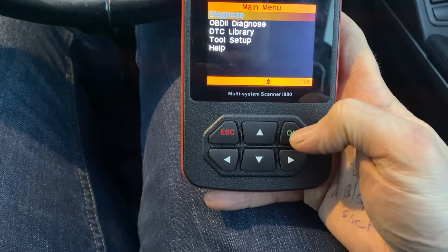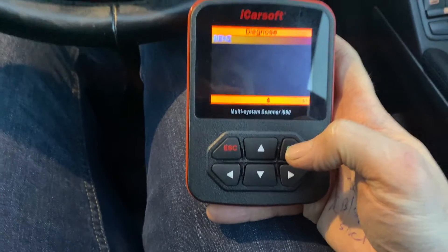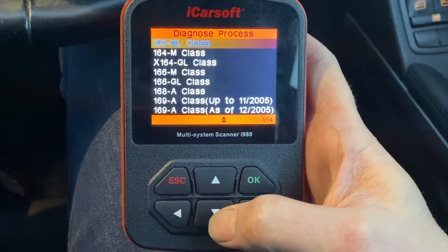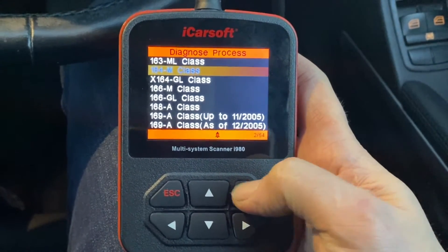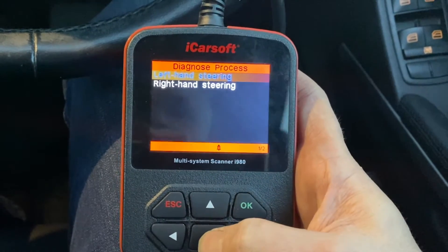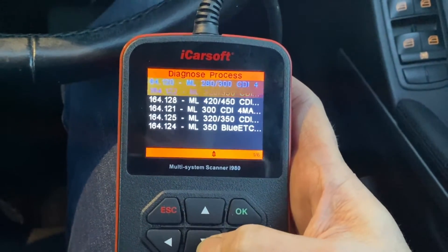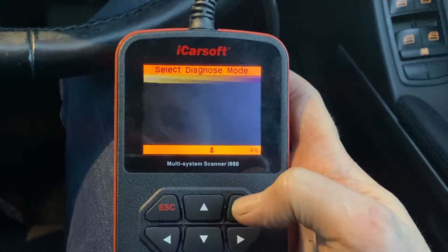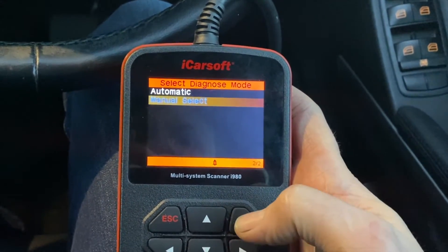With the iCarSoft scanner plugged in we simply start the engine, and with the engine started we select Diagnose, then Mercedes-Benz. At this point we come down and select our vehicle — it's a 164 M-Class, diesel engine, right-hand steering — and I come down and select my specific model, the ML300, then I do a manual select.